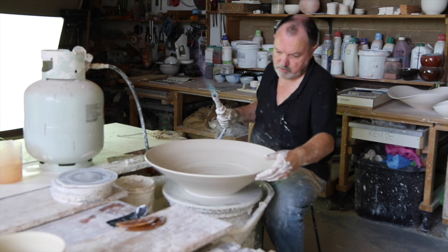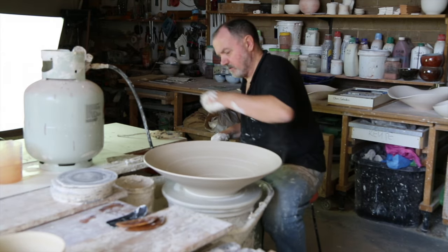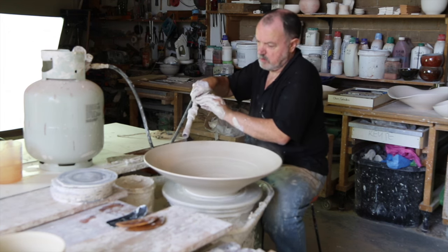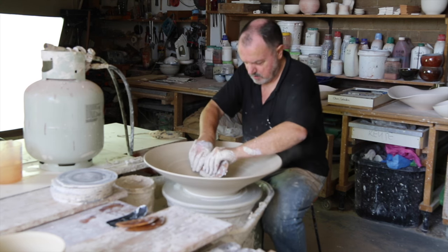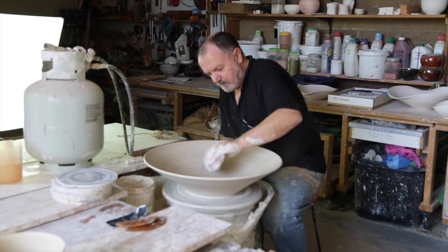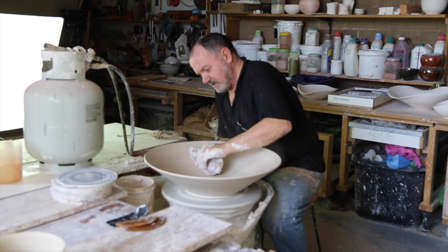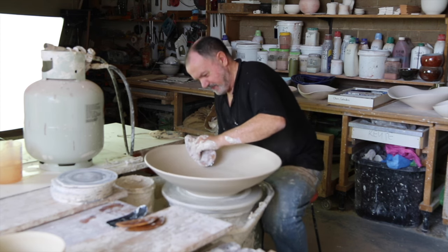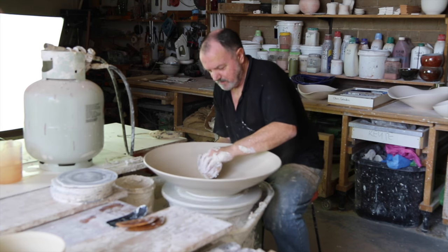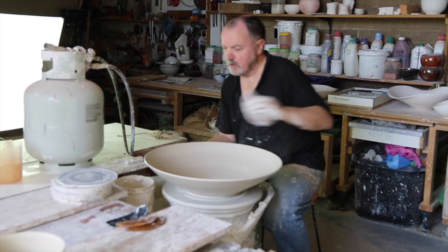Check how solid it is. Just flicking the rim. Newton's third law — for every action there's an equal and opposite reaction. I've got to provide the reaction underneath to make sure the action doesn't go too far. And this clay is now getting a bit too dry, so let's wet it down a bit.